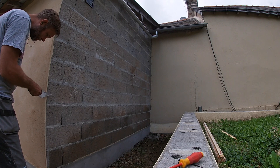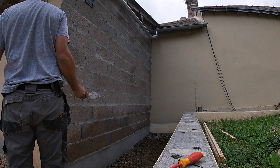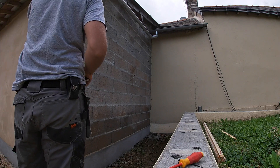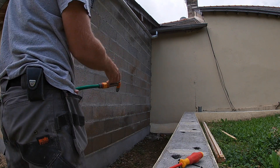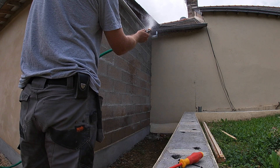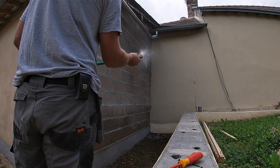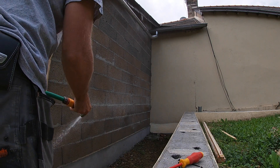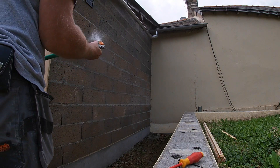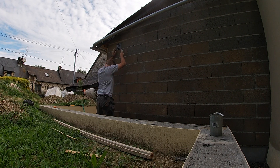I'm just going to tidy up the edges of the one I did yesterday, and once I've done that, the most important thing with this render is to make sure the wall is completely soaked. Use a hose pipe or a sprayer or whatever you've got, but it really does need to be wet. If the wall's not really really damp then the render will never stick to it. So get it soaking wet, and if it takes a long time and starts to dry out, make sure you wet it again.